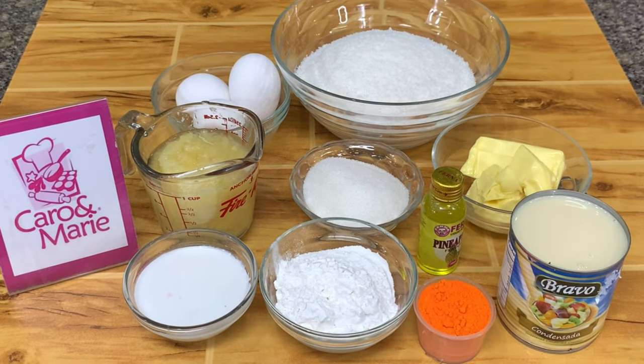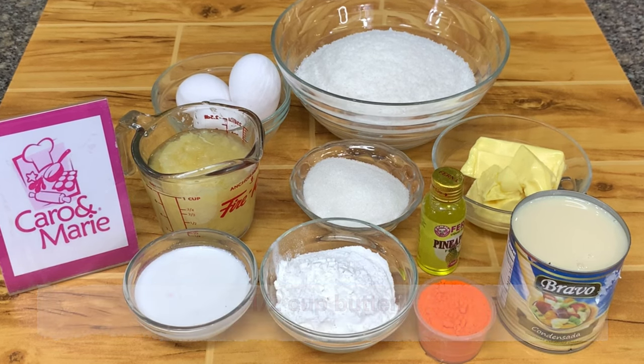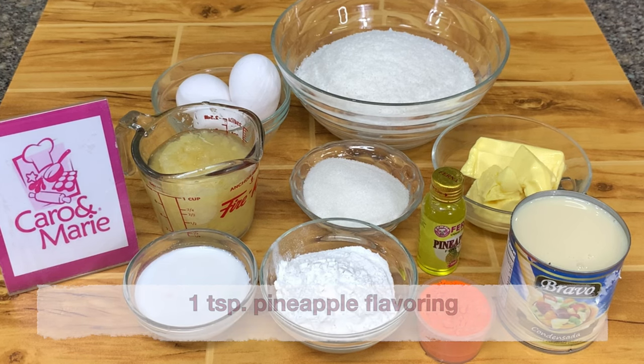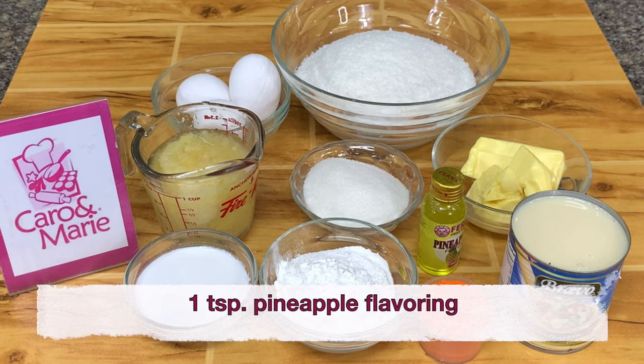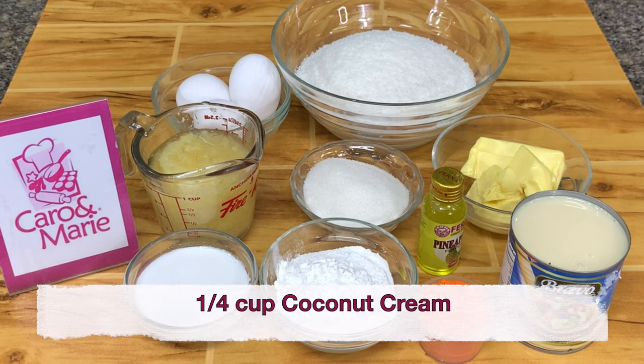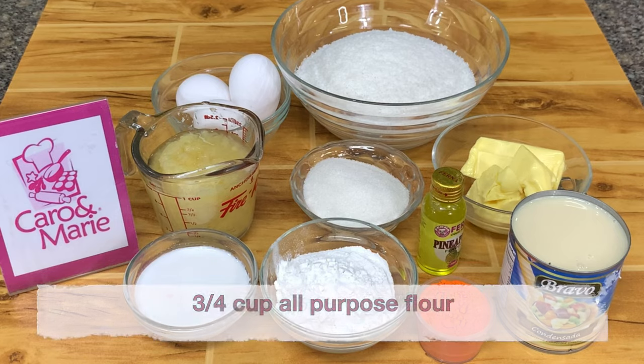For the coconut pineapple macaroons, you need 3 cups of desiccated coconut, 1 and a half cups of butter or margarine — or you can use a butter blend — 1 and a half cups of sugar, 3 eggs, 1 can of condensed milk, 1 teaspoon of pineapple flavoring, a pinch of lemon yellow food color (this is optional), 1 fourth cup of coconut cream — meaning coconut milk without water — 1 small can of crushed pineapple (do not drain the pineapple), and 3 fourths cup flour.